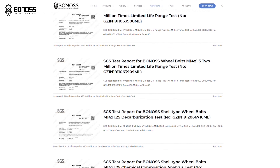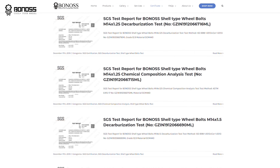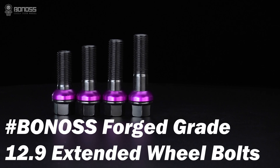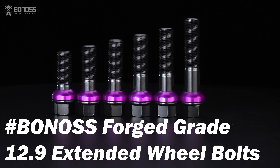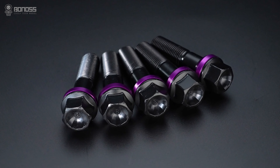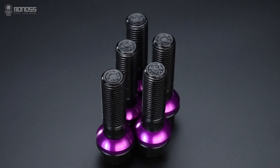Bonus has obtained more than 66 SGS and TÜV test reports. Bonus forged grade 10.9 extended wheel bolts are available. Compared with other wheel bolt manufacturing processes, the forging process has many advantages.